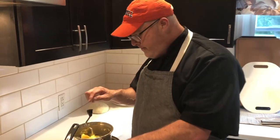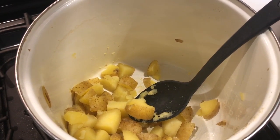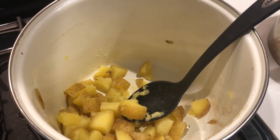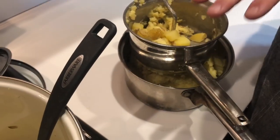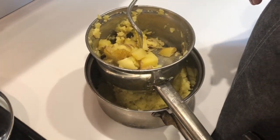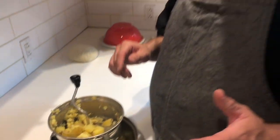All right guys, so we're back. In our pot, we had three pounds of Yukon Gold potatoes, covered them with cold water, salted them well — probably two tablespoons of salt — brought them to a boil, cooked them until they were tender, drained them, then put them back on the stove in an empty pot on low heat and just kept stirring them. You want to do that until you don't see any more steam coming out of your pot. That'll give you a drier mix.